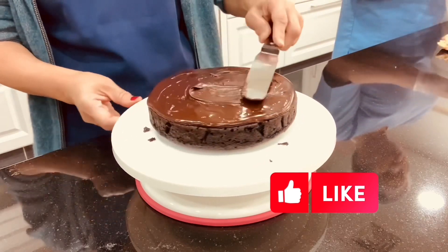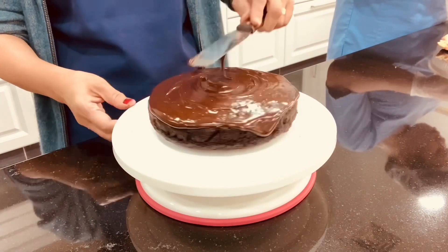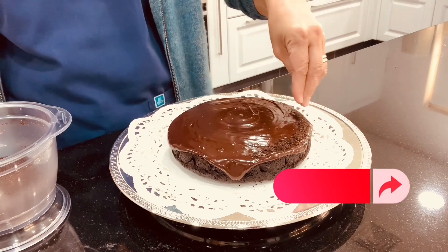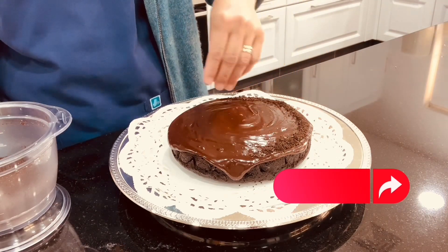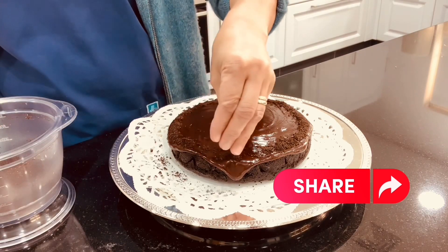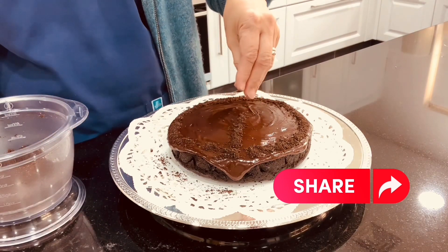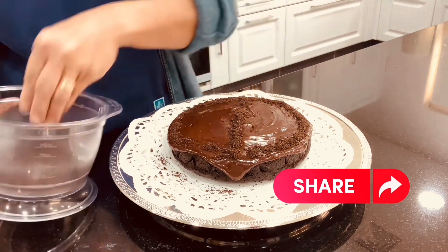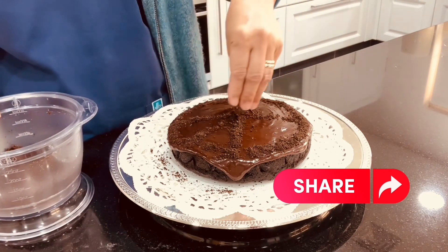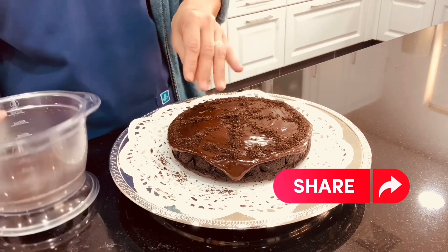Look at this — so amazing, really perfect! This is optional, but you can serve this with ice cream because the taste is like brownies or a chocolate batch. You can also serve this with berries if you love berries, or with cream.